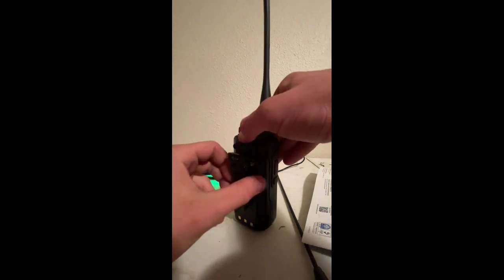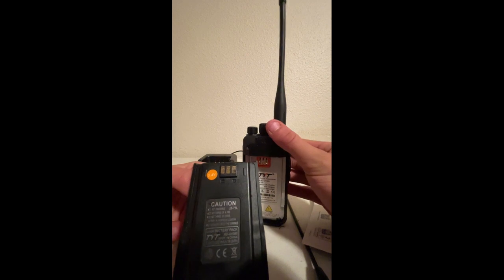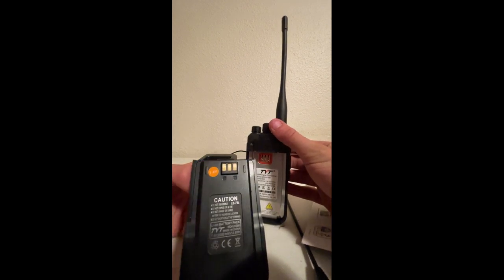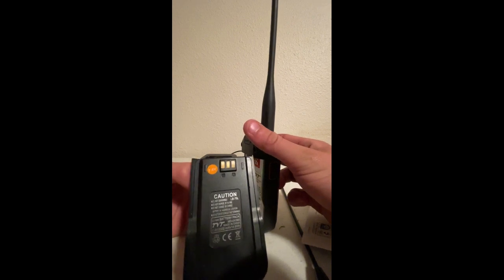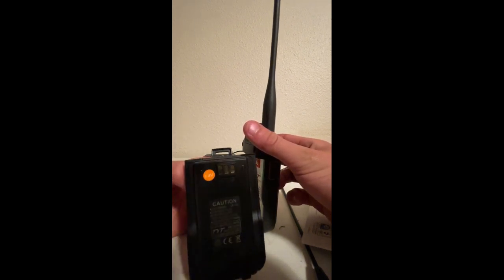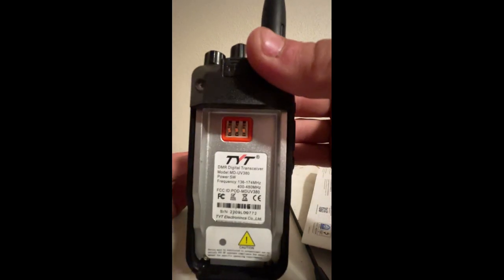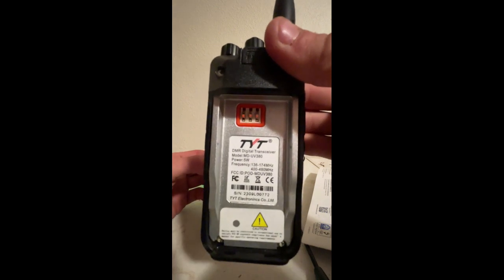Battery is very low right now. It is a 2,000 milliamp, 7.4 volt, 40.8 watt-hour battery. There's the CE and recycle markings — don't throw away all the warnings. And then there are the tags for the radio itself — you've got the FCC marking and the serial number.